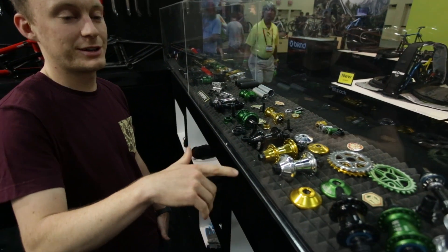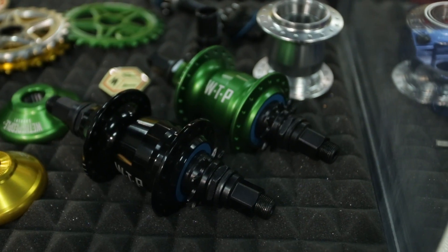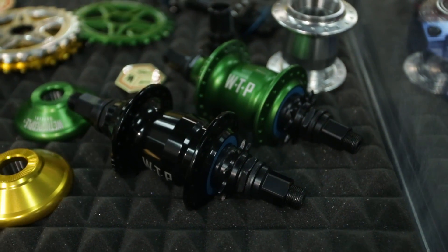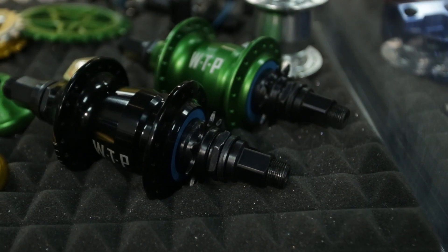We've gone back into the freecoaster direction with the new We The People Helix Freecoaster Hub, using a KHE friction type system, so look out for that later on this year.